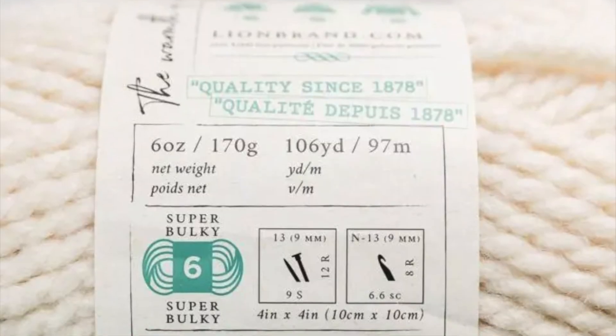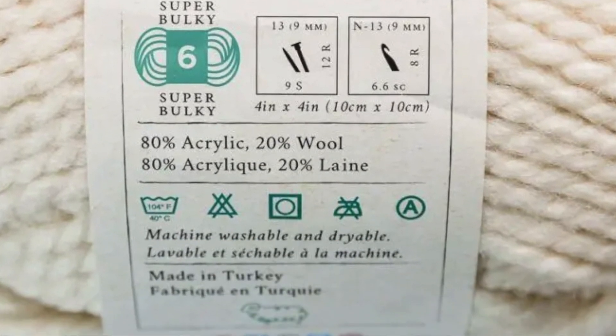Yarn goes in ply — there's fingering or sock yarn which tends to be like four-ply or two-ply depending on where you are, then 8-ply which I think is the most common one you'll find. Then there's chunky yarns, the 10-ply and the 15-ply. The good thing about yarn is on the back it tends to show you what crochet hook corresponds with that yarn, which is great. So when you get the yarn, just check on the back to see if you've got that crochet hook — and if you don't and you still want to use the yarn, just get the crochet hook.